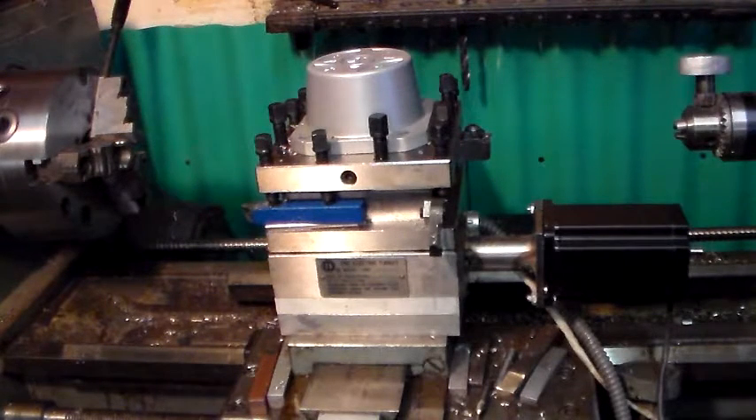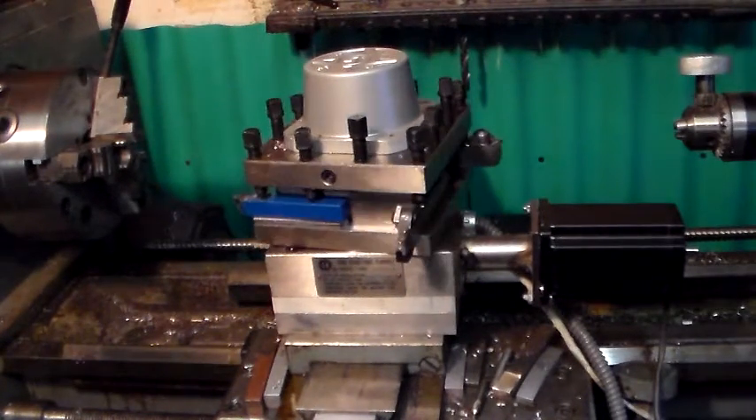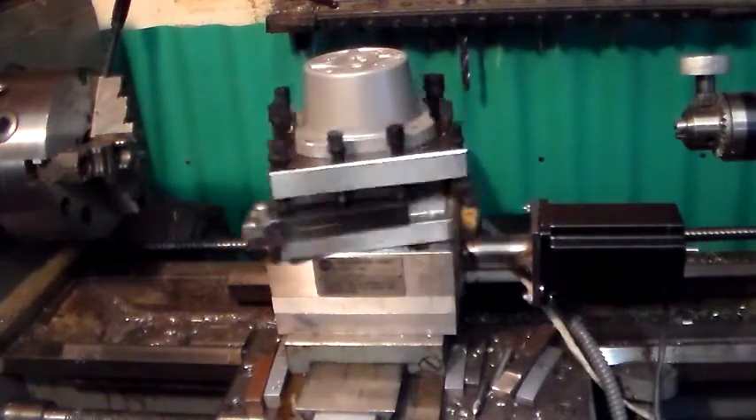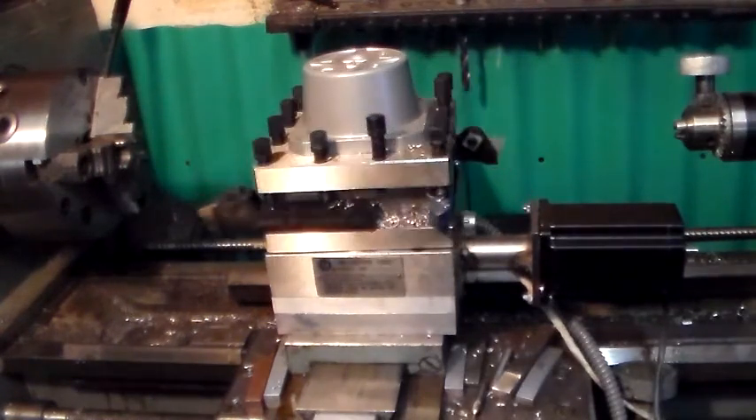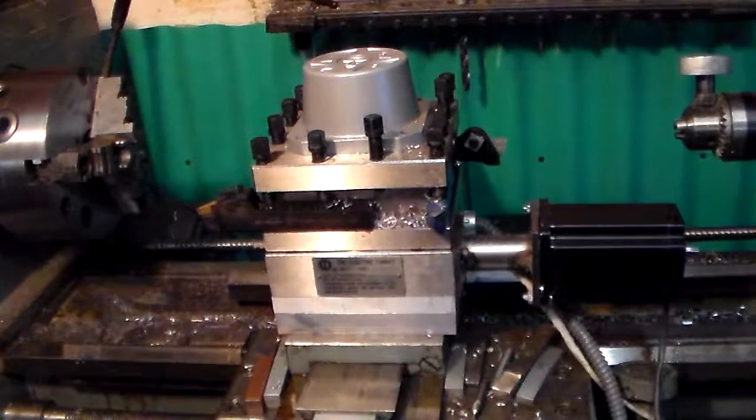Now I'll have it come all the way around back to the original tool one position. Not bad. And there you go — pretty good for an inexpensive tool changer.